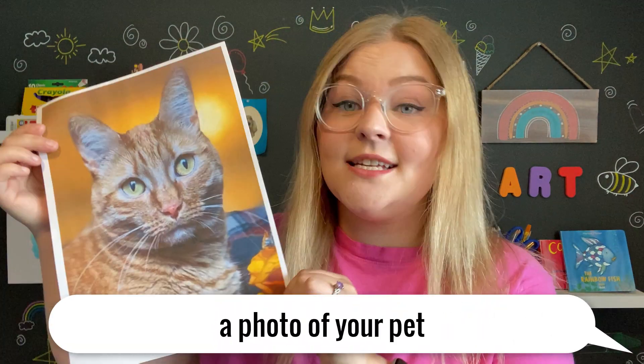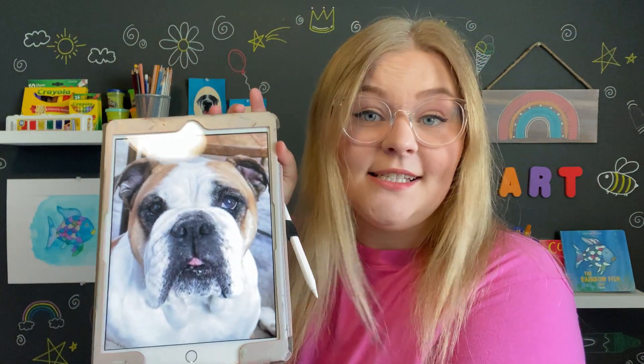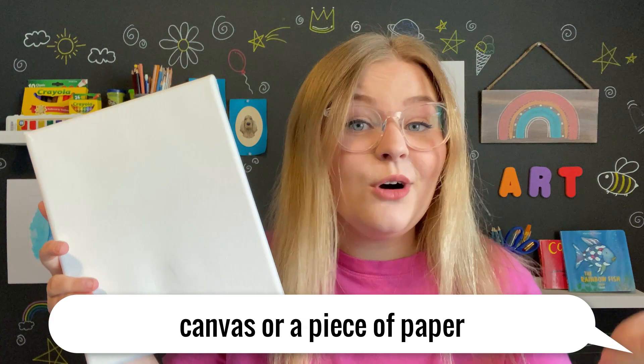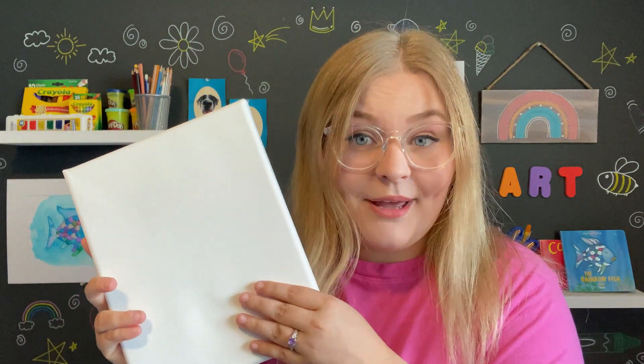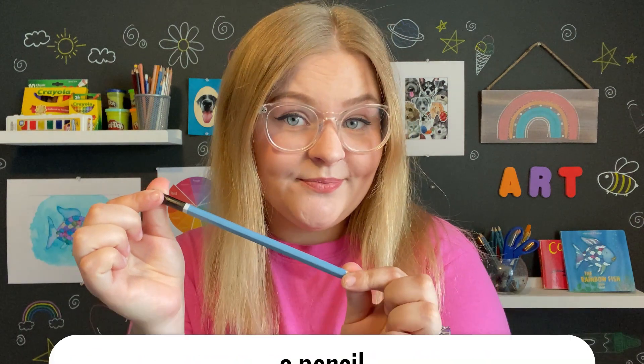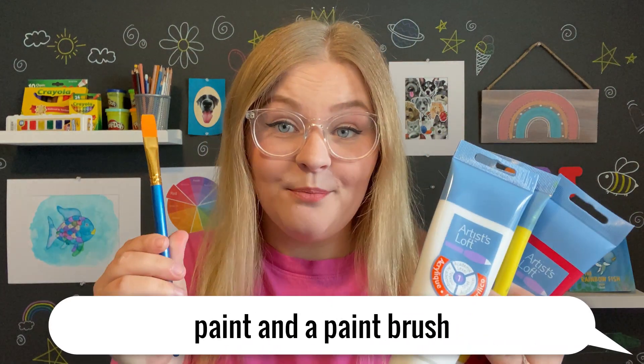Here are the supplies that you will need for this lesson. The first thing you'll need is a printed out photo of your pet to the exact size of your canvas, or a photo of your pet on a device cropped to the size of your canvas. Next you will need your canvas, or a piece of paper, or whatever material you'd like to paint on. You will also need a ruler, a pencil for sketching, and paints and a paintbrush.